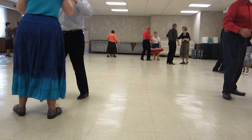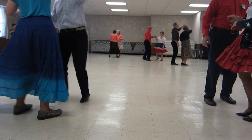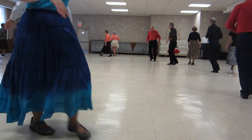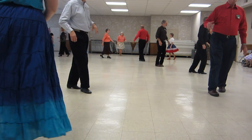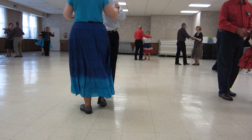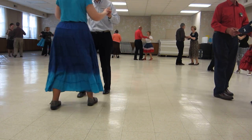Reverse, underarm turn, underarm turn back to butterfly, circle away to incha, the other two cha to butterfly, full basics — they went that way — hand to hand twice.